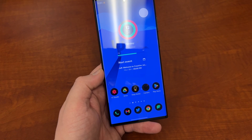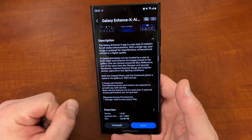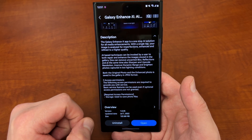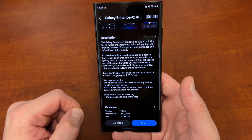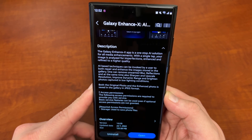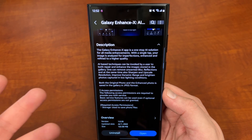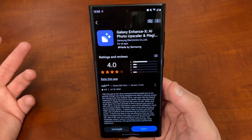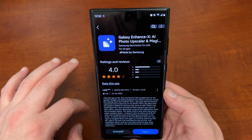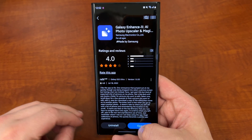Let's get back into talking about this awesome app that Samsung released. In the Galaxy Store, you can see they use AI techniques invoked by the user to repair and enhance images stored in the gallery. You can remove unwanted blur and reflections, sharpen and upscale resolution, improve dynamic range, and brighten photos captured in low-light conditions. You do have to grant storage permissions to access photos on your device. Some of these features were already in the gallery app as labs features, but adding all this into a one-tap solution with a simplified interface is what makes it great.